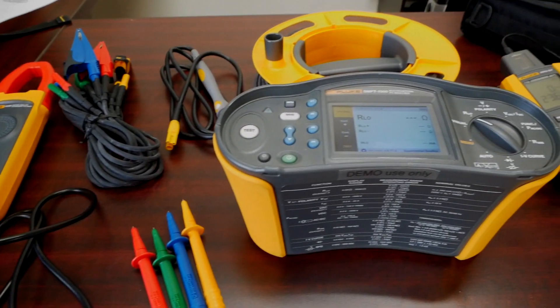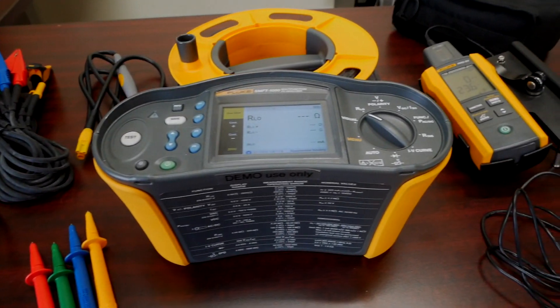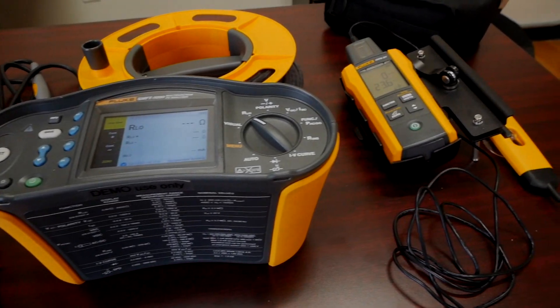Hello, it's Kurt Keating with Fluke Corporation. I'm here at T-Equipment in Long Branch, New Jersey today, and we're launching and showing the introduction to a brand new product called the Fluke SMFT-1000 — that stands for Solar Multifunction Tester.